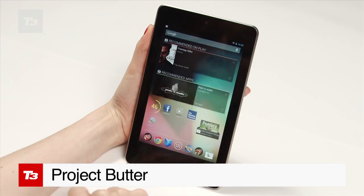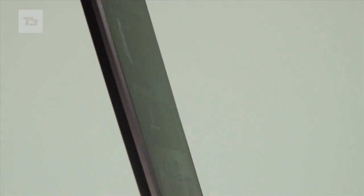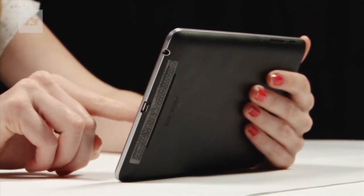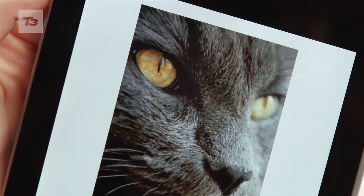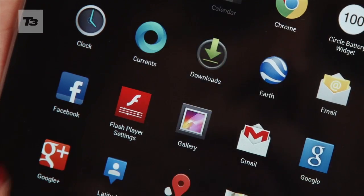Is Project Butter as spreadable and smooth as it sounds? Google seems to think that its new dairy-inspired feature set will make your Android phone run smoother and faster. But how? Here are five things you need to know about Project Butter.